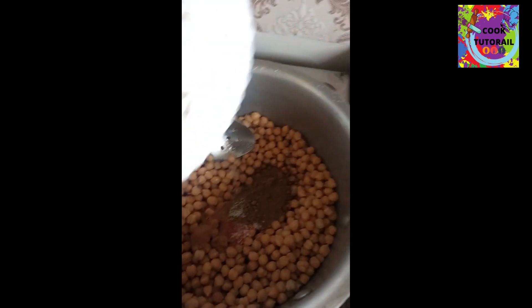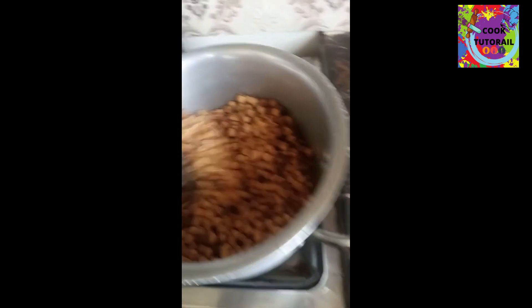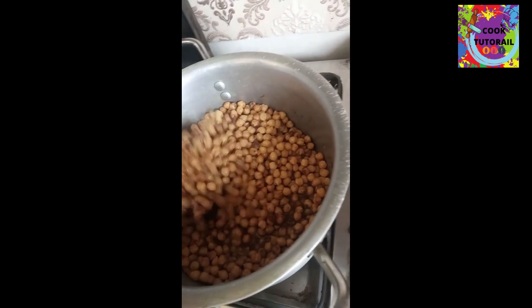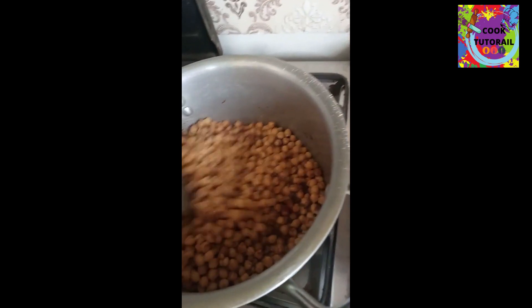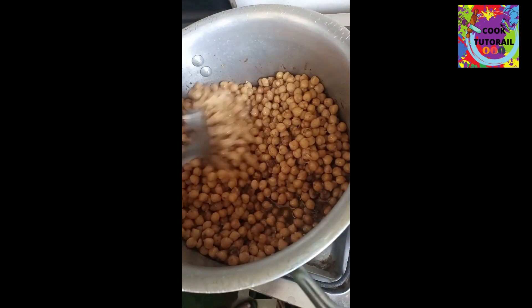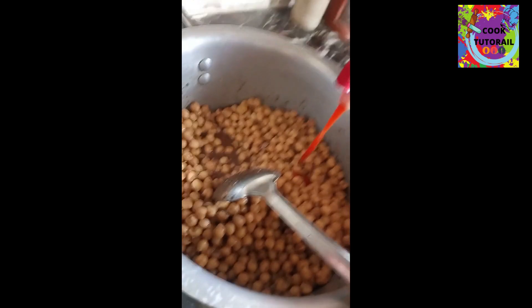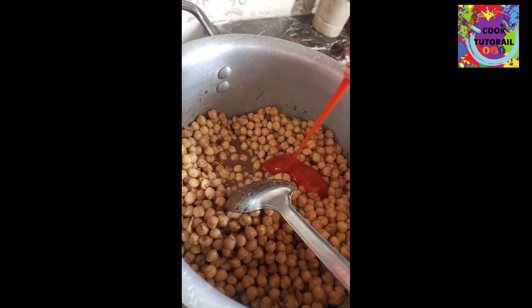First, we will add the masala. Then we will add ketchup — we will add a half-kilo of ketchup.